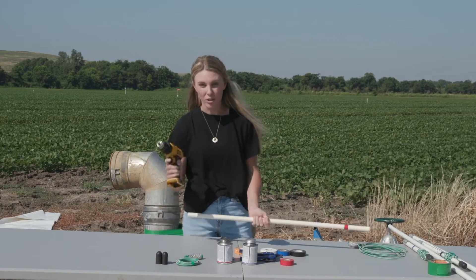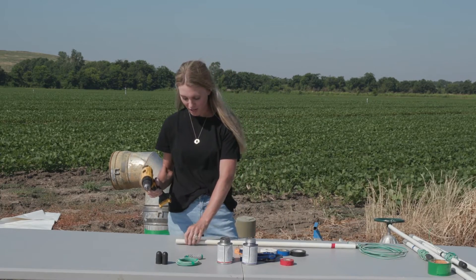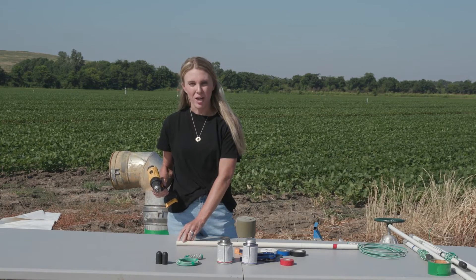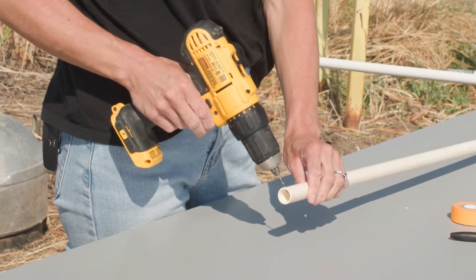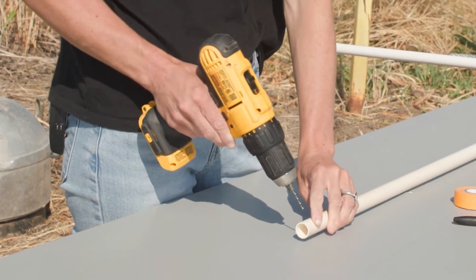After applying the tape, take your drill with the 3/16-inch drill bit and on the opposite side from the tape, measure about a quarter inch up from the bottom and drill a weep hole. I already have one drilled here, so I won't drill it again.